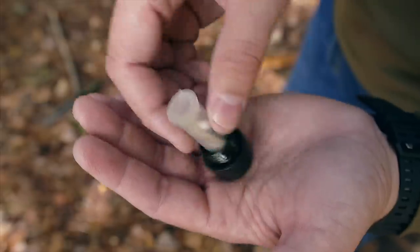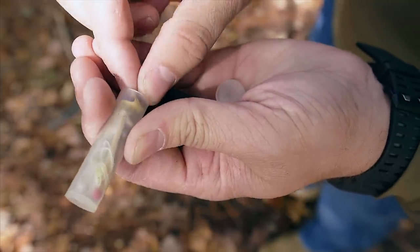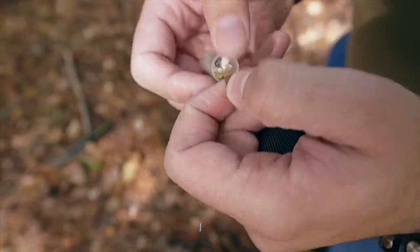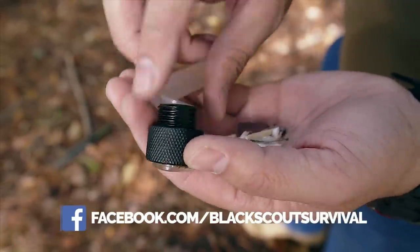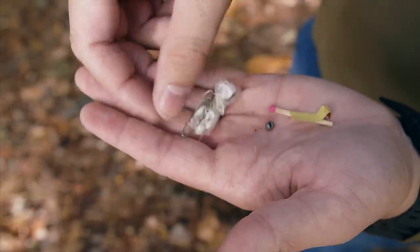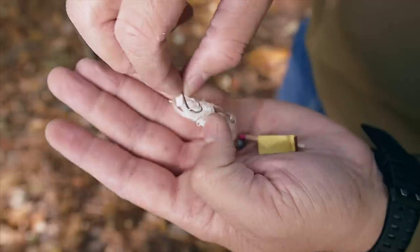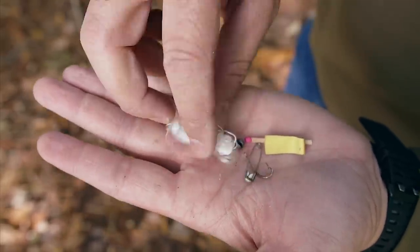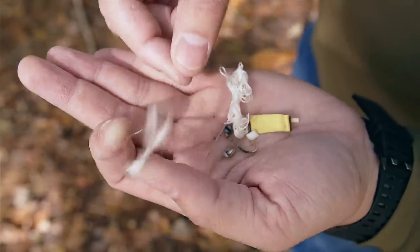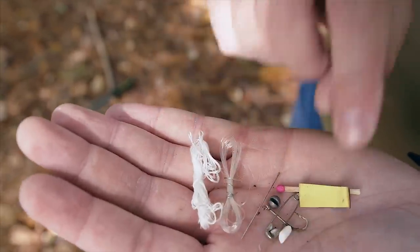Whenever you pull the cap out, you have your little survival kit. Let's go ahead and open this up and see what's inside. You definitely don't want cold, wet hands fiddling with this stuff. We have a striker, one match — that's not good odds — a really rusted fish hook, a safety pin, a needle, some twine, some unknown little plastic piece, and some fishing line. I don't know how much survival you're going to do with this stuff.